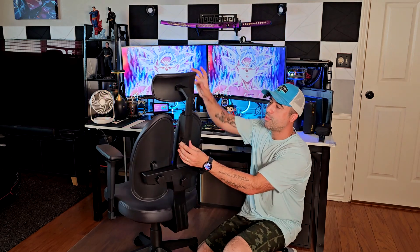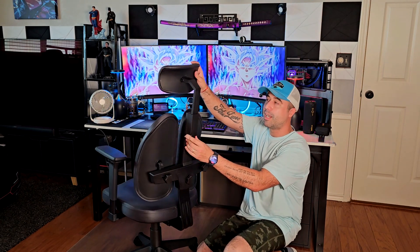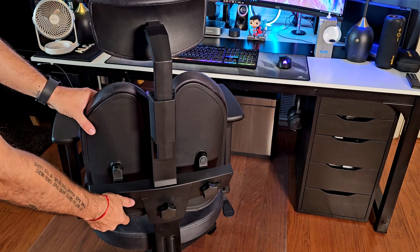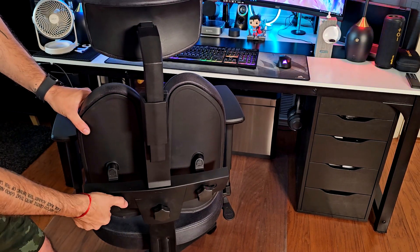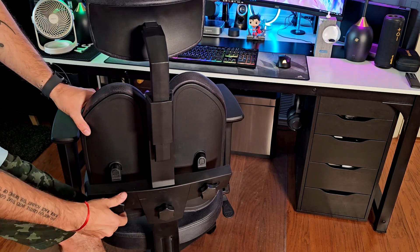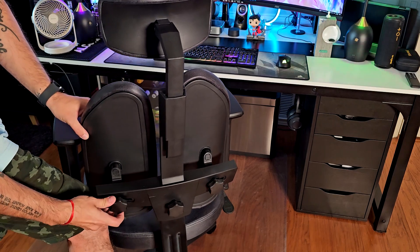Another thing I like is that you can adjust the height of the headrest and also tilt it, which is really convenient. You can also adjust each side of it independently — going more left or right. It's going to feel pretty weird at first, but you'll get the hang of it and really like it.